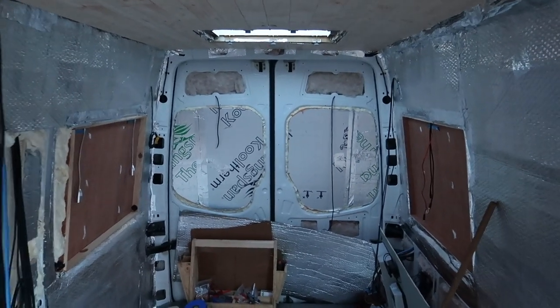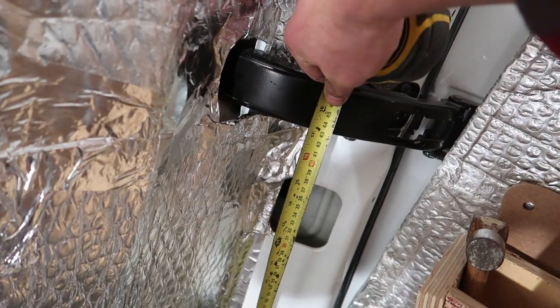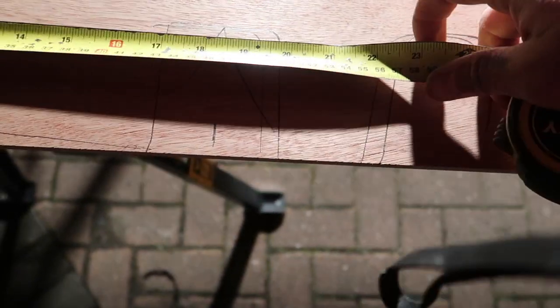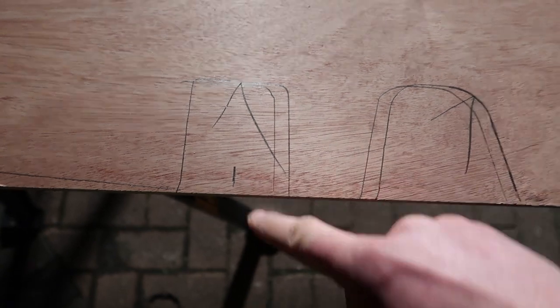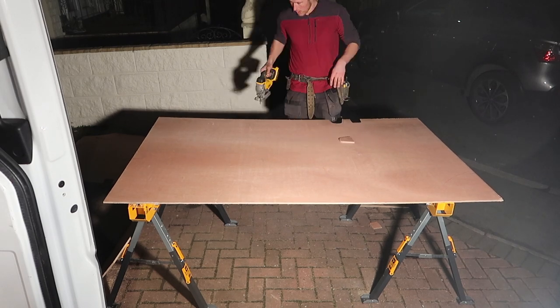Once you've got the height measurement for your new board, measure the distance from the floor to the hinge and transfer that over to the new board — that tells you where to sit the template for drawing around. Once you've got the bottom measurement, transfer the original height measurement for the top. This is the only really tricky board because the back of the van can be curved depending on your van. After that, all the rest of the boards are pretty plain sailing — then it's time for the jigsaw.